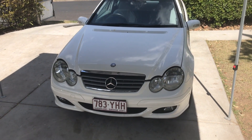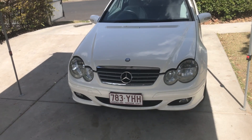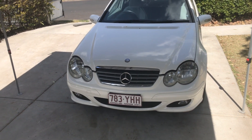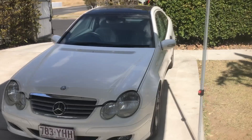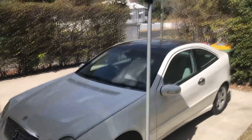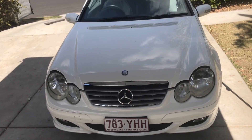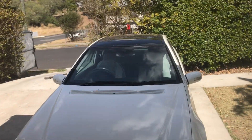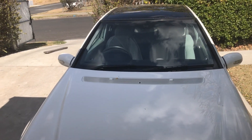The next project here on Fury Garage is a 2004 C180 W203 Mercedes Compressor - the liftback version, two-door, with a moonroof, automatic transmission, and a supercharged 1.8-litre four-cylinder engine. It was bought from an auction quite cheaply, and it had a warning light on the dash. Once it was picked up, it was discovered there were actually two warning lights.